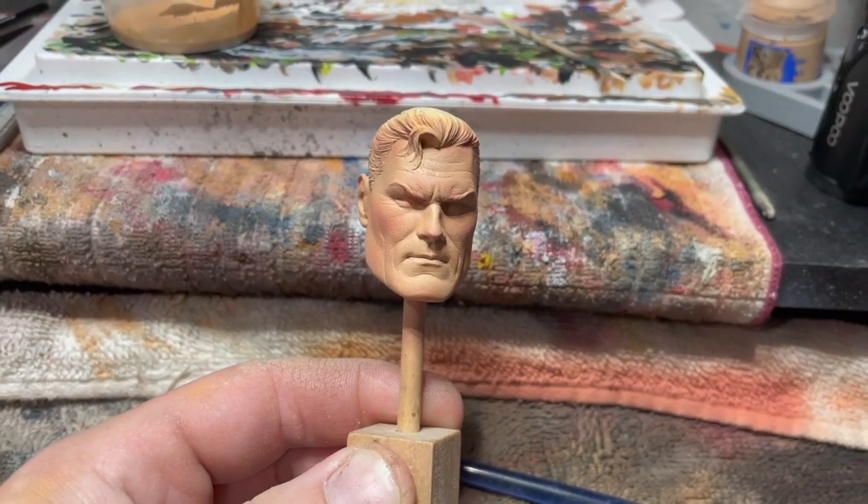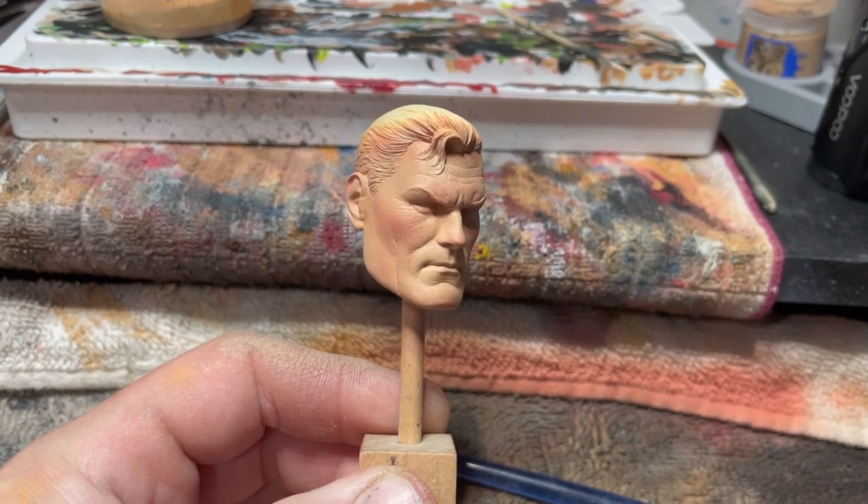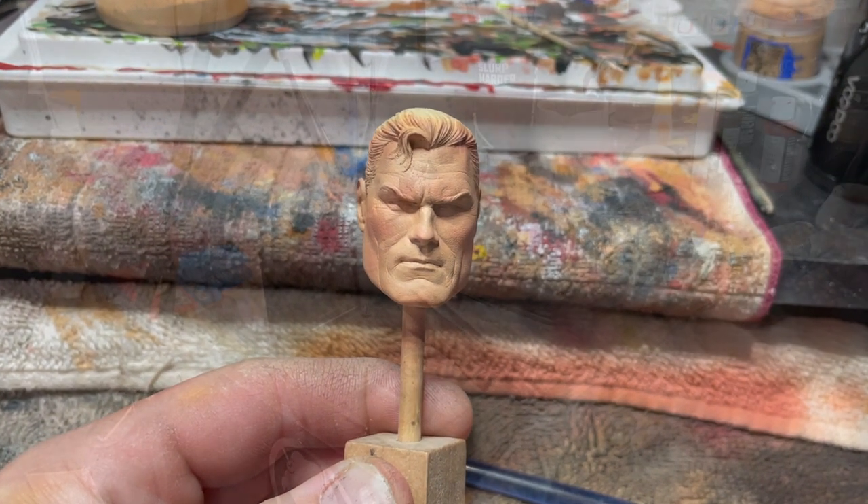Then we'll do our flecking and that should top this guy off and allow us to move forward.